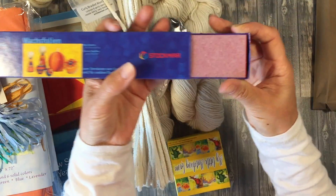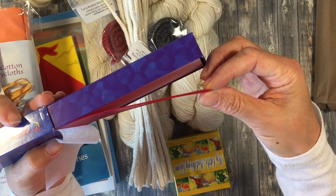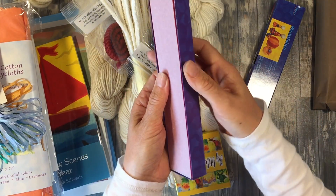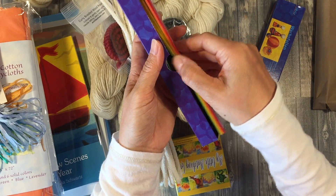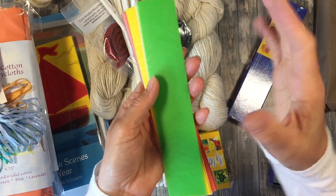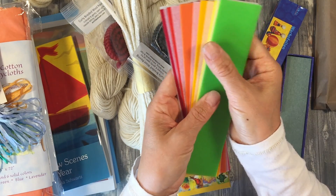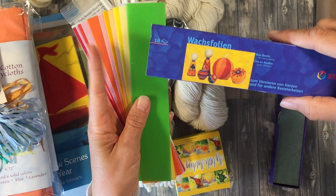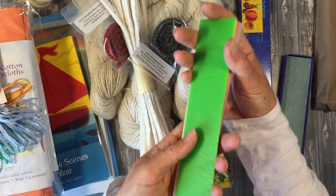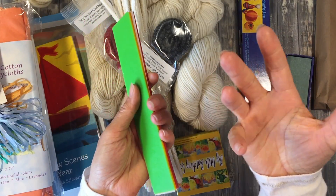Something else that my children really enjoy is the beeswax. This one happens to be the really thin one, which is fabulous for a number of reasons. We use the thick one for modeling as modeling beeswax — you can buy the thicker version and use it to do different forms and shapes for your different main lessons. The reason I like the thin ones is that you can do other projects with them. We tend to work with our waxes in the winter time — it just seems like a cozy activity.